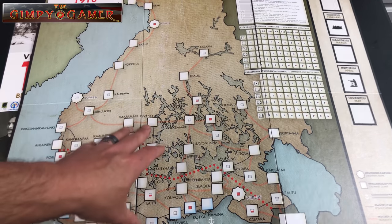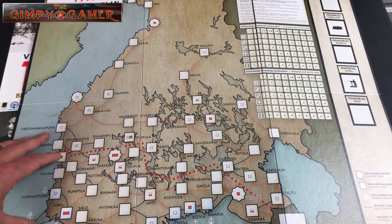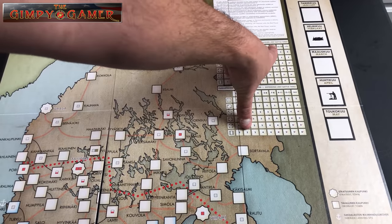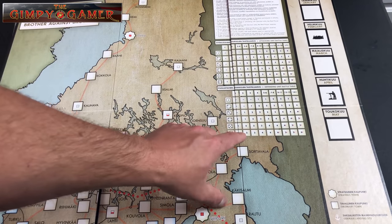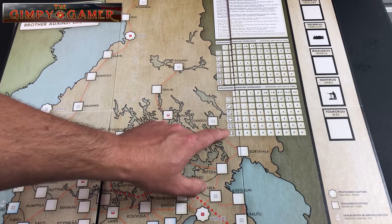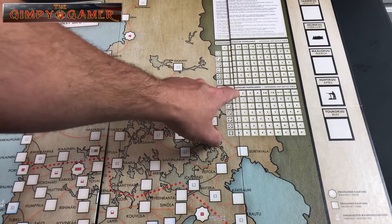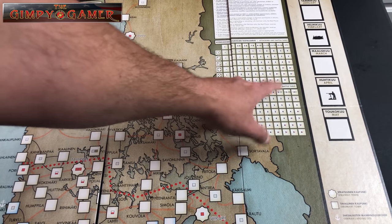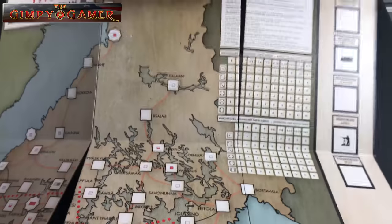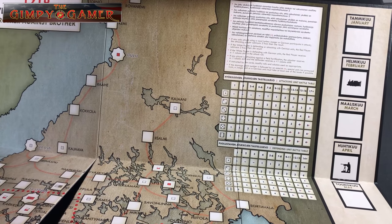It looks like it's an area-to-area, point-to-point game set in Finland. I'm not sure what all the different symbols mean yet, but I'll figure that out when I read the rules. Up here we have an attacking unit battle table and a defending unit battle table — so this may be a combat results table printed directly on the game board, which would be really nice. Words in black are in Finnish and words in this tan-greenish color are in English, so they've got both on the board.